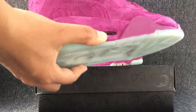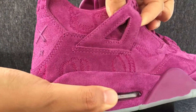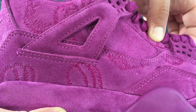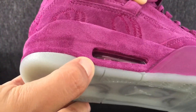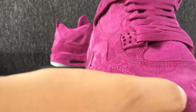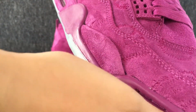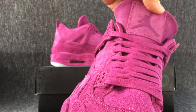Now, we can see this side of the shoe. This is the toe cap. The top of the shoe — you can see a logo.